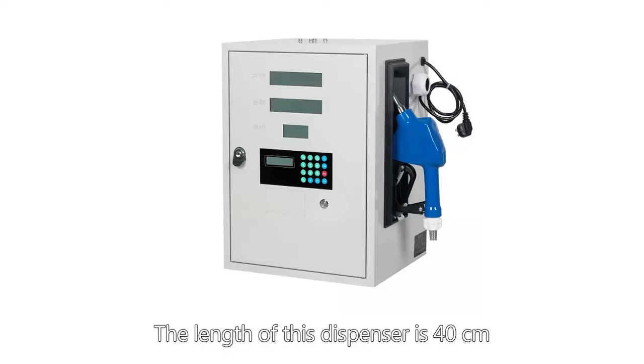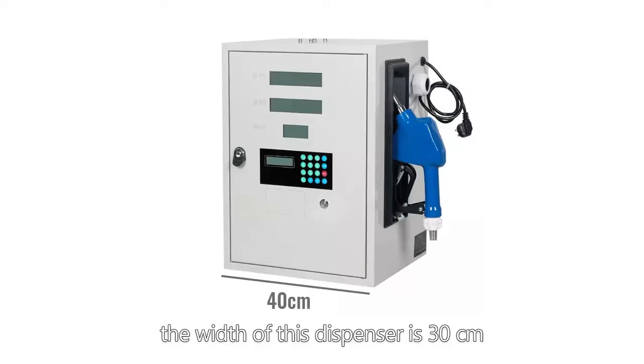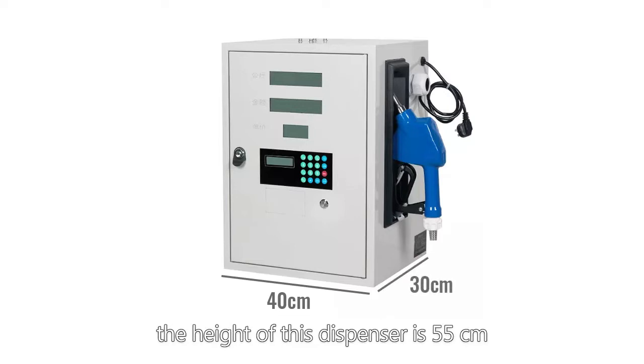The length of the dispenser is 40 cm. The width of the dispenser is 30 cm. The height of the dispenser is 55 cm.